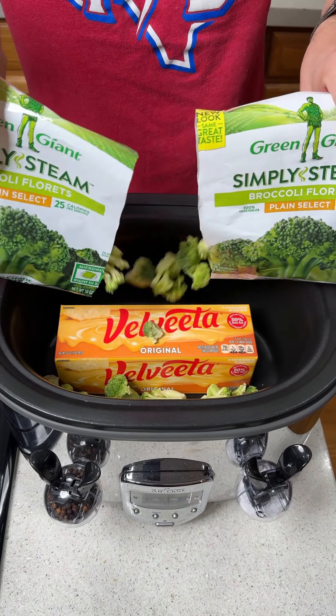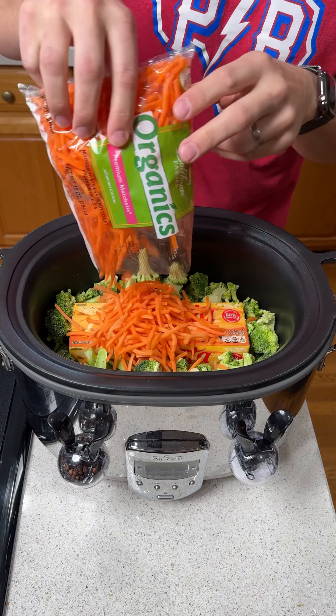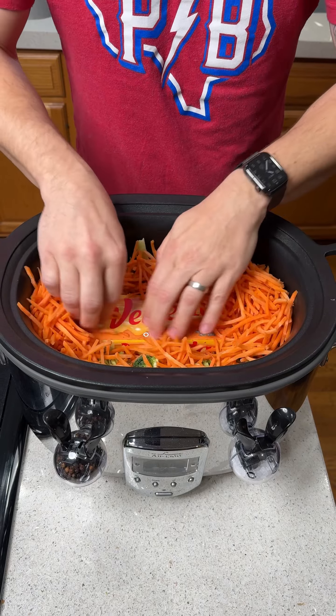We're going to start by adding two bags of frozen broccoli to our crock pot. We're going to add a 10 ounce bag of shredded carrots right on top as well, and just spread those on top of the broccoli.